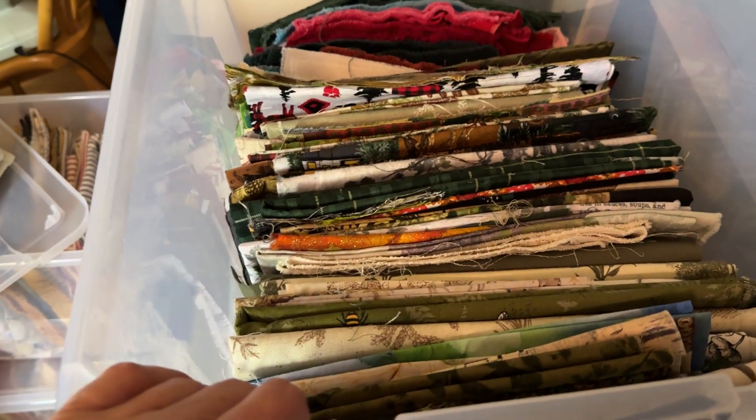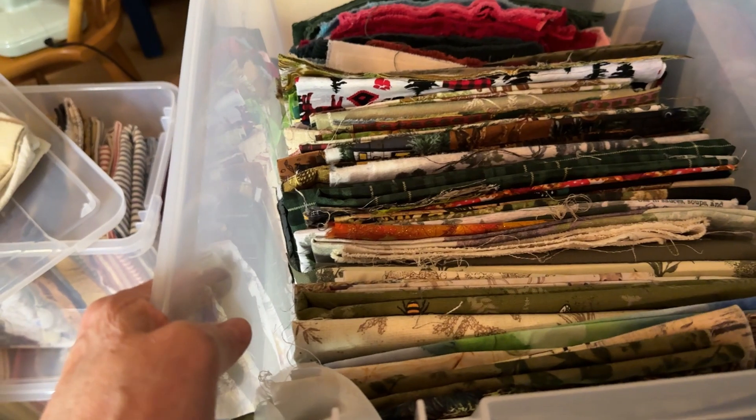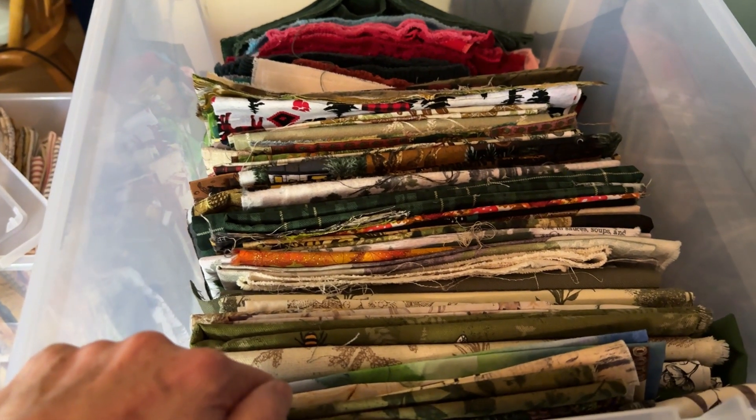And every drawer is sorted like that. I buy the clear tubs so you can see through them — I can see what's in them before I mess with them. So anyway, I will see you next time. Remember, your day is full of choices, so choose joy. Have a wonderful day.